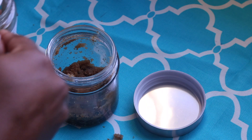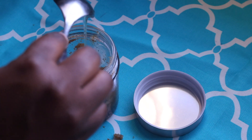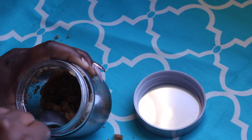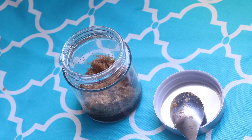I'm gonna go ahead and add also about a tablespoon of honey. This is non-pasteurized natural honey, and honey is a humectant so it's gonna help seal in some moisture.